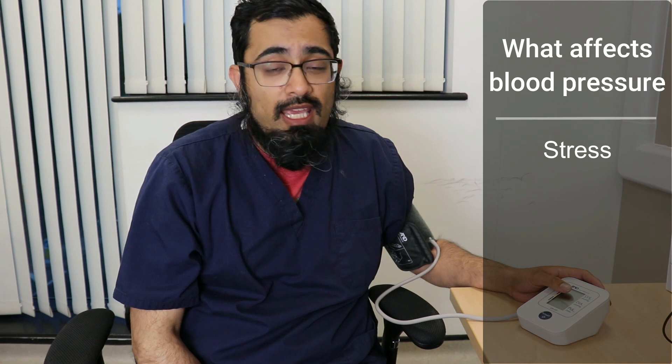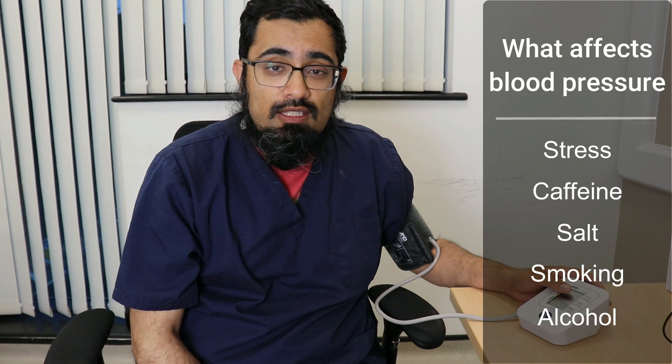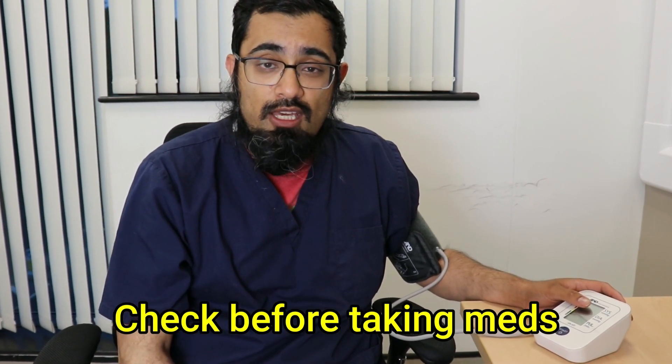Certain things will push your blood pressure up — things like stress, caffeine, salt, smoking, alcohol, and various other factors can also have an impact. If you are taking medication for your blood pressure, it's generally better to check your blood pressure just before you've taken those medications in the morning.